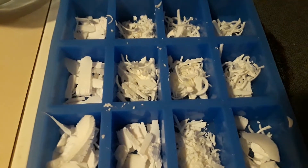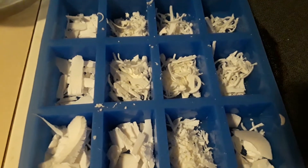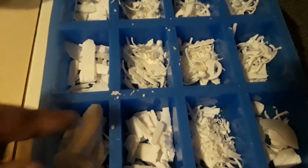Hey everybody, Frugal Farmer here making more lye soap. These are some silicon molds I kind of like because you get a good five-ounce bar out of them.